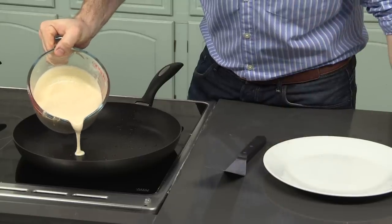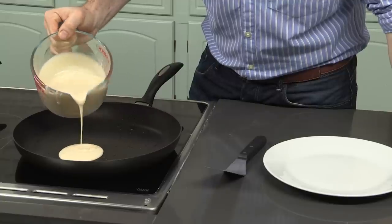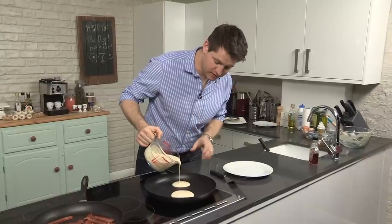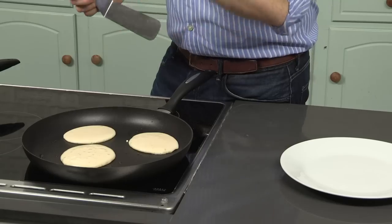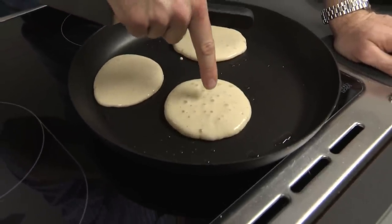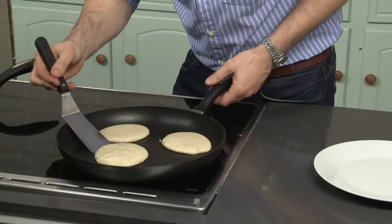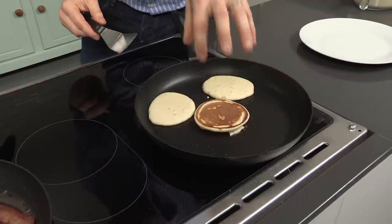Just drop small amounts of the pancake batter, because it will spread as it cooks. As you pour it, it will naturally form into a circle shape. Don't overcrowd the pan, otherwise the pancakes will start clumping together and you'll get one massive pancake. Keep an eye on the pancakes and you'll want to see these little bubbles starting to form on the surface. When these bubbles start to pop, you know the pancake is ready to turn over. So now they're just starting to pop — get a spatula underneath and give them a flip. You'll see they start to rise up and fluff up.